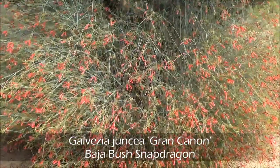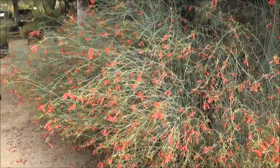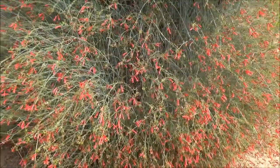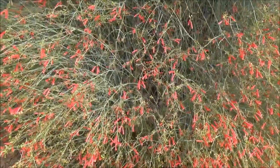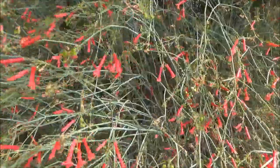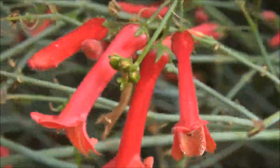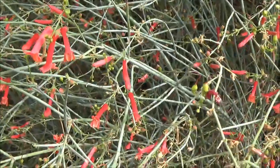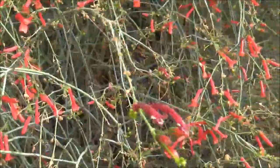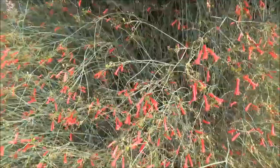Galvezia speciosa 'Gran Canon', Baja Bush Snapdragon. This is very mature — about 4 feet tall by about 5 feet wide, maybe slightly shorter, full sun to full shade, red flowers in the spring and summer with blue-green stems. It's still in bloom somehow. The hummingbirds love to stick their beaks in there. The leaf is more like a stalk and it's a great green color. It's gorgeous, though I have had some clients that didn't care for it, so it's an acquired taste.